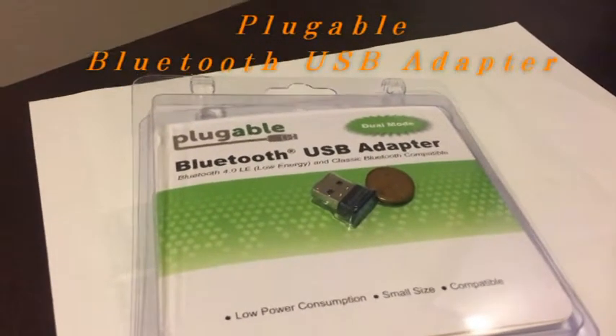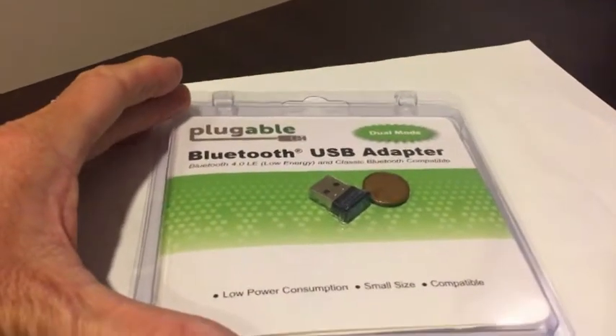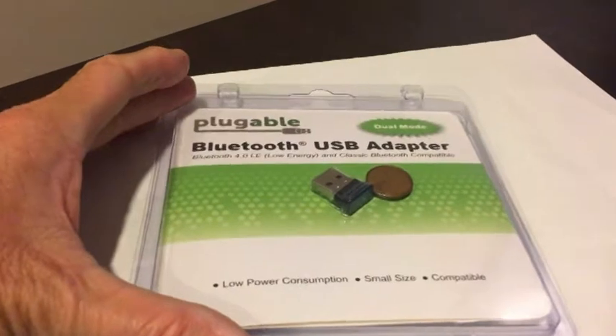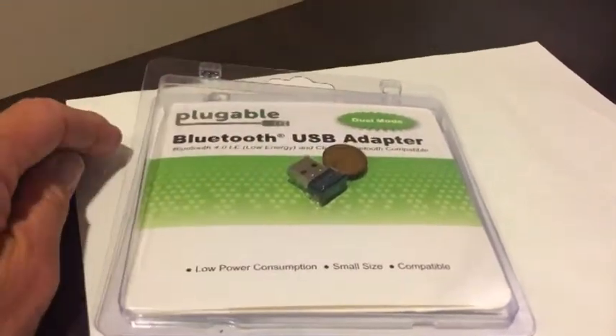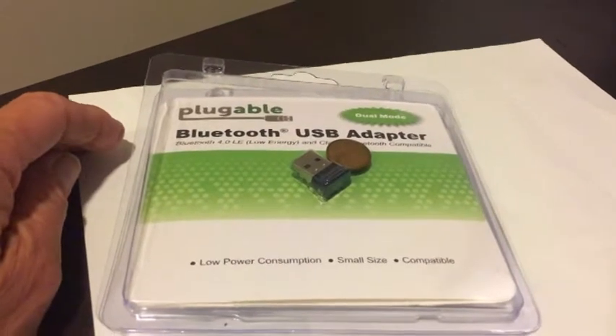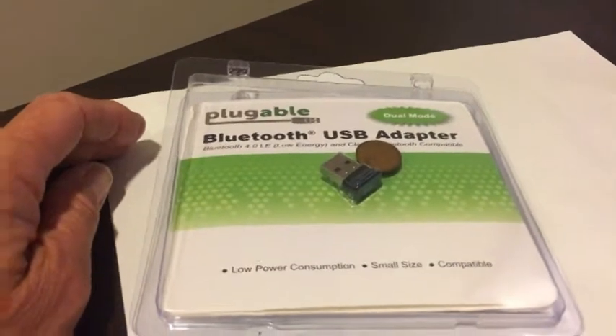Hi and welcome to another video by the Peppy Techie. Today we're going to talk about the Pluggable Bluetooth USB adapter — low power consumption, very small size. You can see it's about the size of a penny, and it is Windows 10 compatible all the way down to Windows 7. It comes with a CD if you need the drivers.